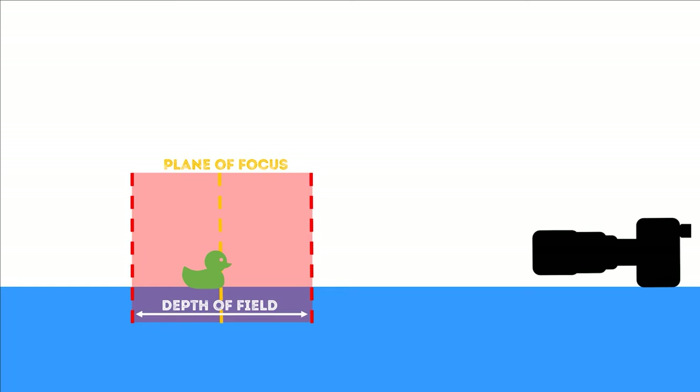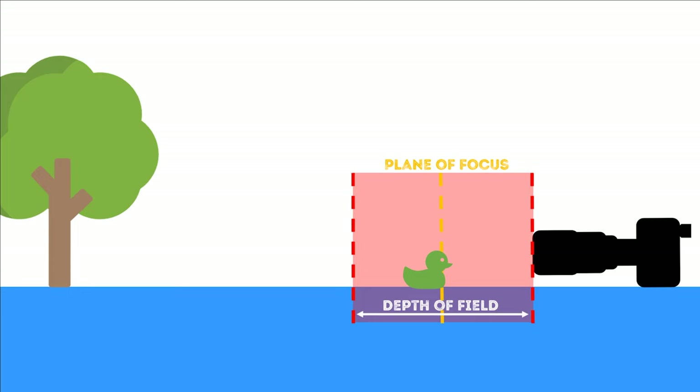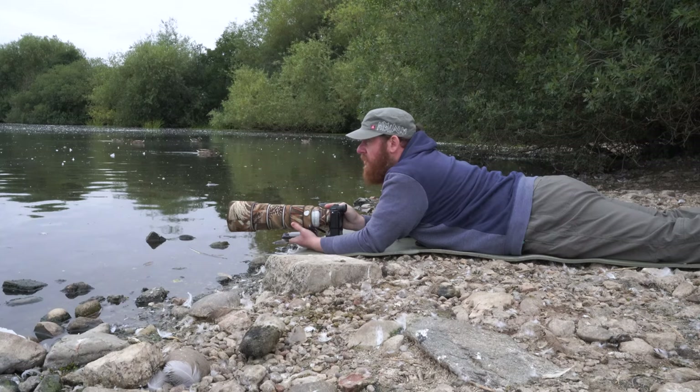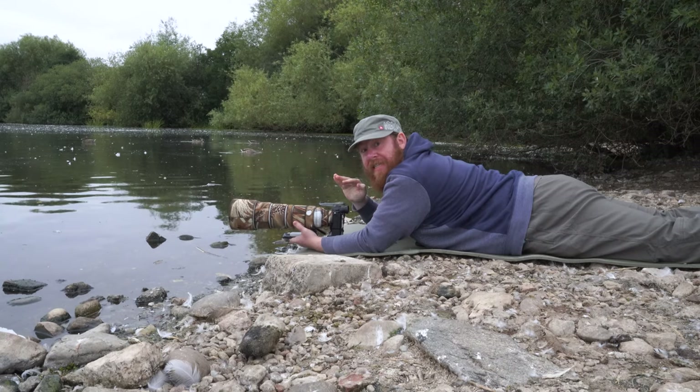Because the background is in focus we need to think about that background. Remember that lens compression with longer focal lengths means that the background appears much closer to your subject than it actually is. So when you've got trees, bushes, grasses etc. at the far side of the pond, you want to make sure that the distance between your subject and the background is at least double the distance from your sensor to the subject. Then make sure your camera is as close to the water surface as possible, and that way you'll cut over all the water and smooth it out.